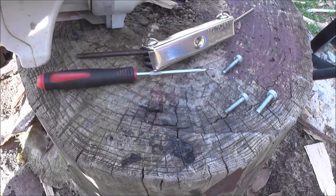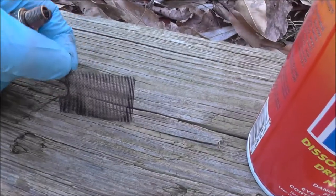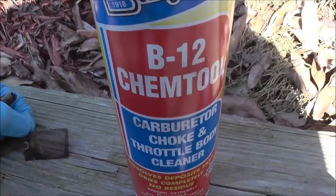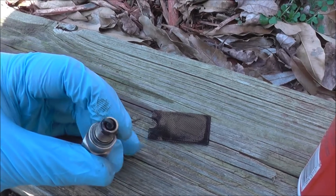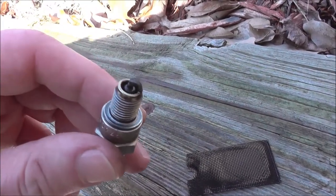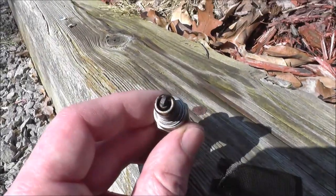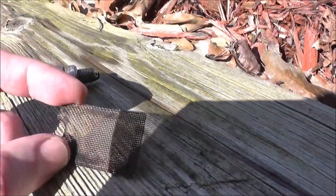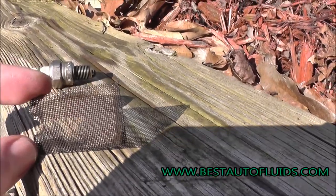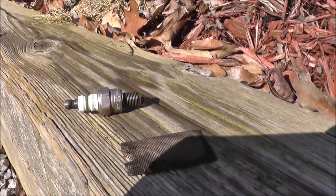I'm going to use a chemical cleaner — I'll put a link below. Look at the spark arrestor now — see how clean it is. It cleaned up really well. I'm also going to spray the spark plug and clean it to remove the carbon buildup. The cleaner did a pretty good job cleaning the carbon inside. It cleaned up all the carbon except for some discoloration, but that's fine. Now slide it back in, put the spark plug back, put everything back together, and that's it. Don't forget to subscribe to my channel!